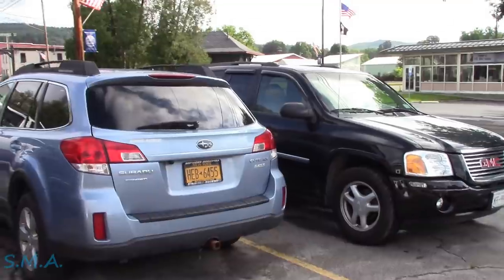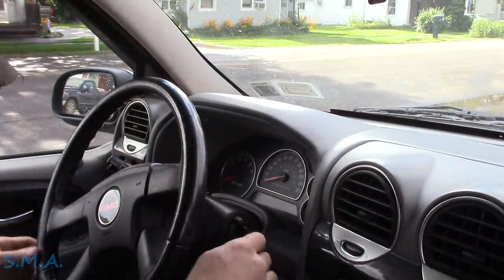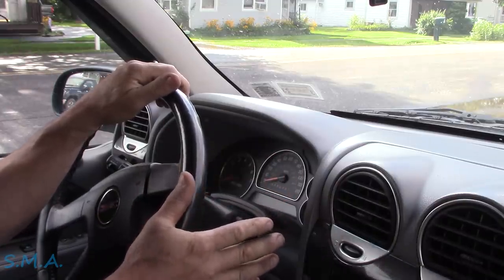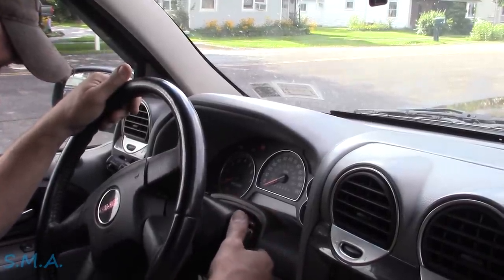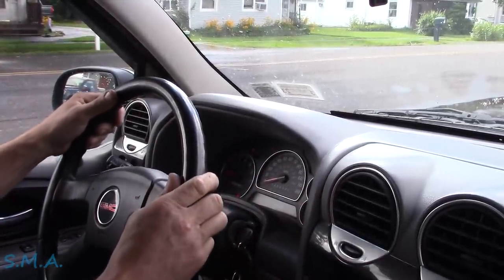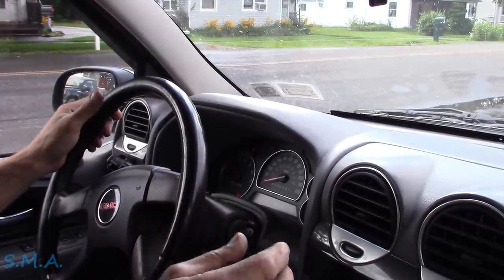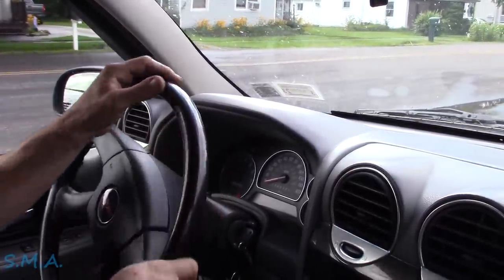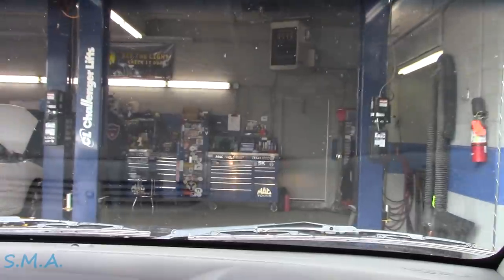We've got a GMC - 'Get More Chicks' - I think it's an Envoy, just got dropped off from another shop. Appears to be a 2007 model. The customer parked it in their garage, it sat for about a month, then they went to start it and this is where they're at. We've got an engine light, a flashing traction light, a reduced power light, no throttle. Evidently when they parked it, it ran fine - so I'm thinking mouse. It's skipping like crazy, won't idle.